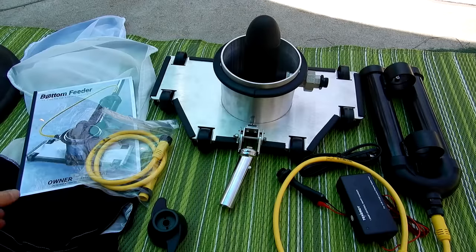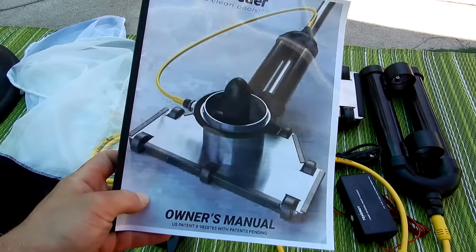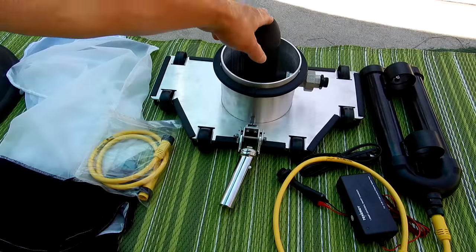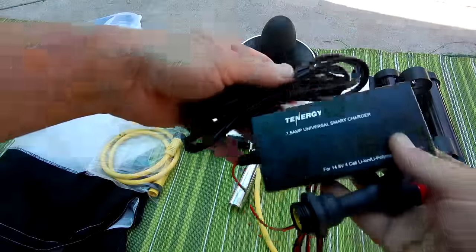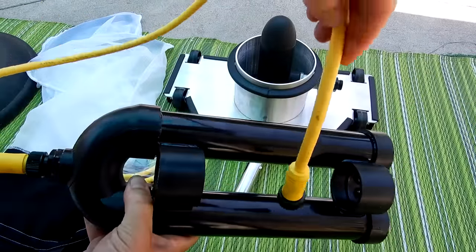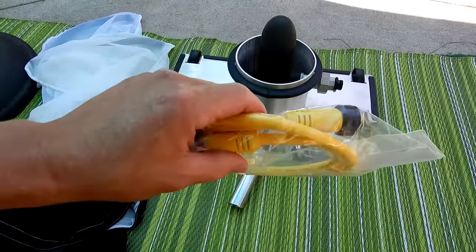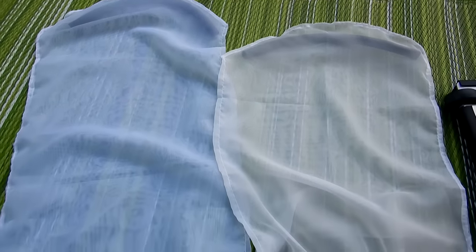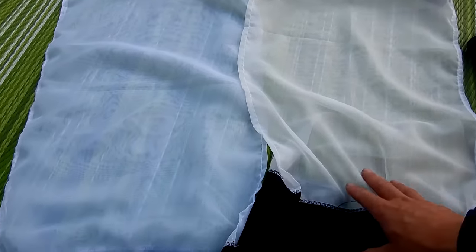Let me show you what comes with the Bottom Feeder. You have the owner operation manual, one extra propeller — there's already one propeller installed on the motor — and the charger for the battery pack. Then you have the battery pack with the cable, plus an extra cable. It comes with two debris bags: one regular bag and one large bag. These bags will filter down to 100 microns.